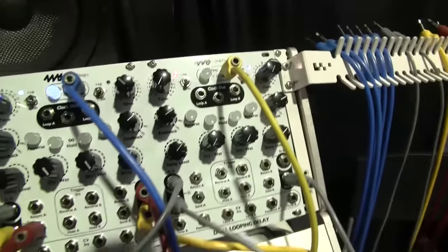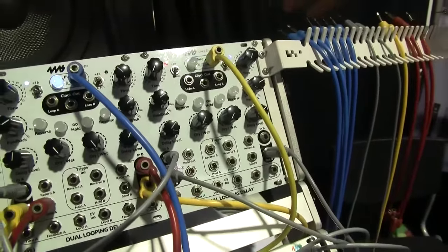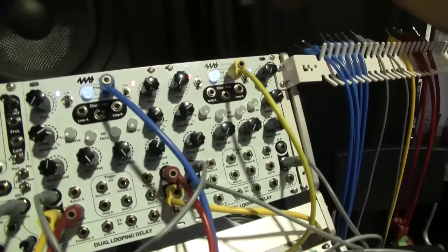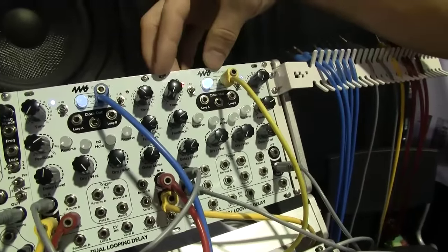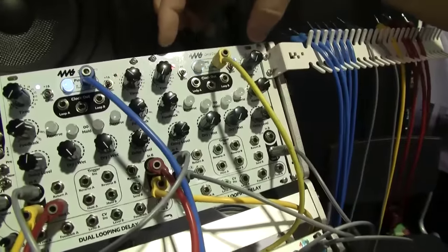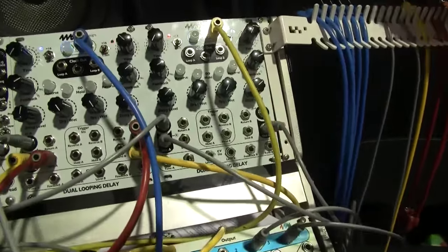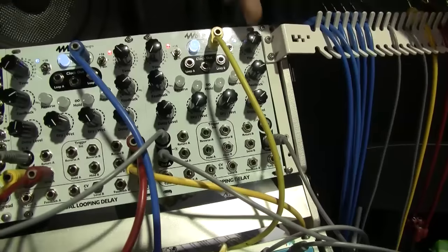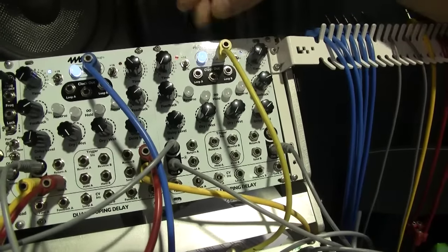It is two channel, high quality, long looping time delay and looper. Each channel has a maximum looping time of 88 seconds and each channel also runs at 48 kilohertz, 16 bits, so it's very high quality. The timing is synced and related to a master clock.